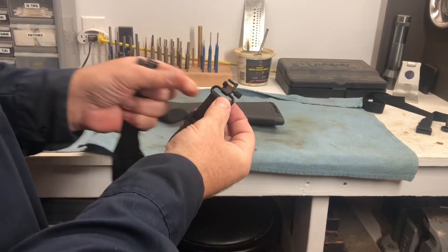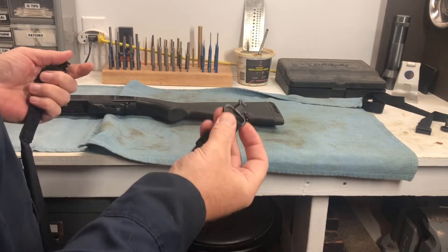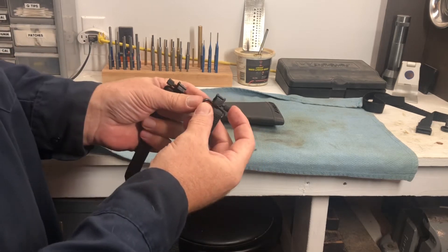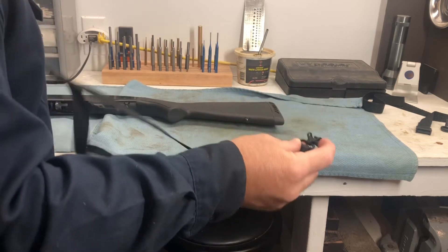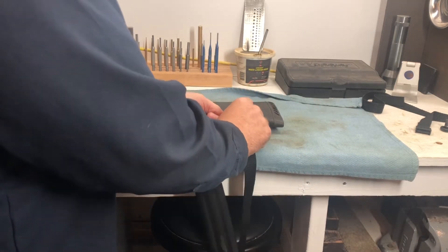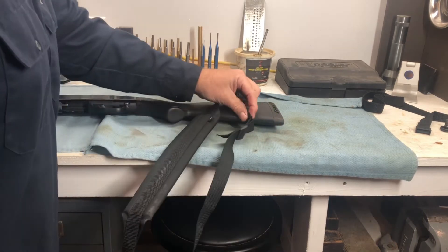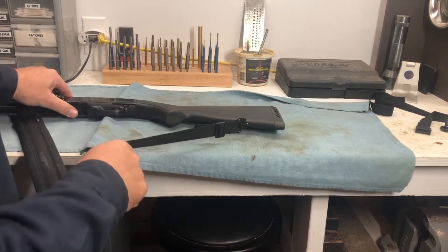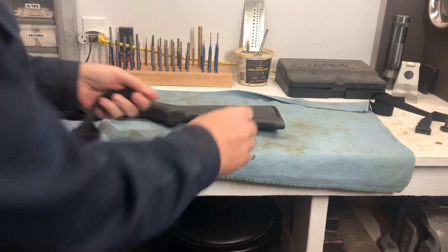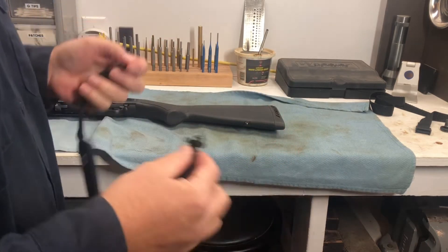This is what's called a quick-detach sling mount, or quick-detach sling swivel. It's a spring-loaded device with a little pin that goes through your stud mount and locks onto the gun. Give it a little push — now it's locked in. This will screw down so it doesn't come undone in the field. So now I've got a nice anchor for my sling and it comes right on and off.